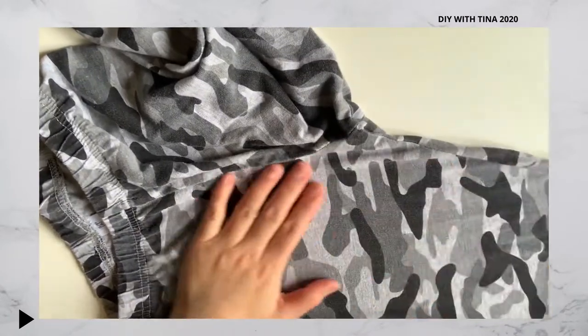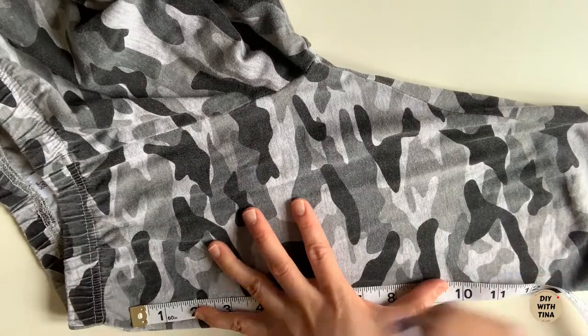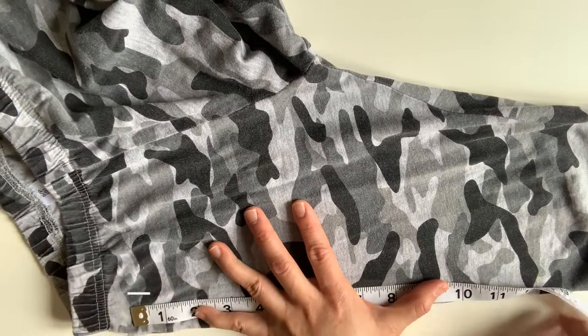Straighten out the pant as much as you can to remove any wrinkles or creases. Now measure the length of the mask from ear to ear. For my mask, I measure 12 inches.